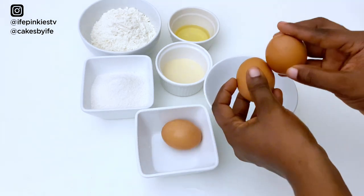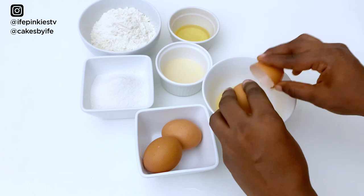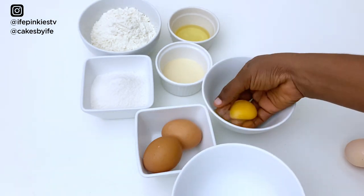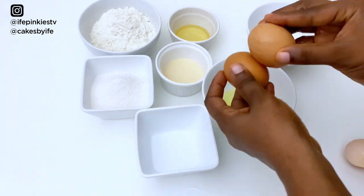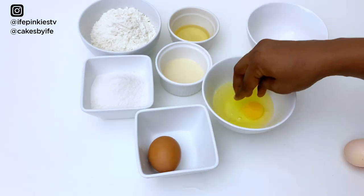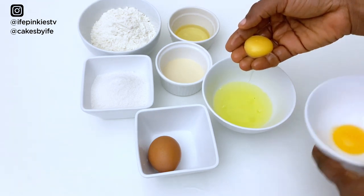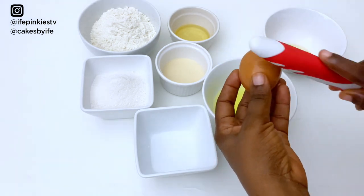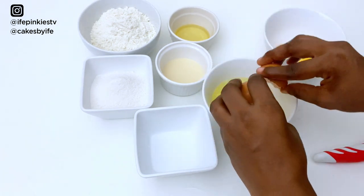The first thing we're going to do is separate our egg whites from the egg yolks. Do this carefully and make sure your eggs are fresh. I have another bowl here for the yolks. Make sure the yolk doesn't get into the egg whites, so pick out the yolks carefully. My hands are washed and super clean.